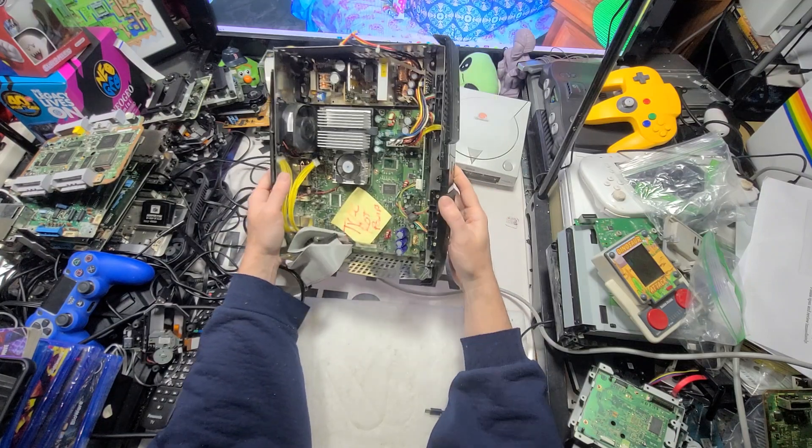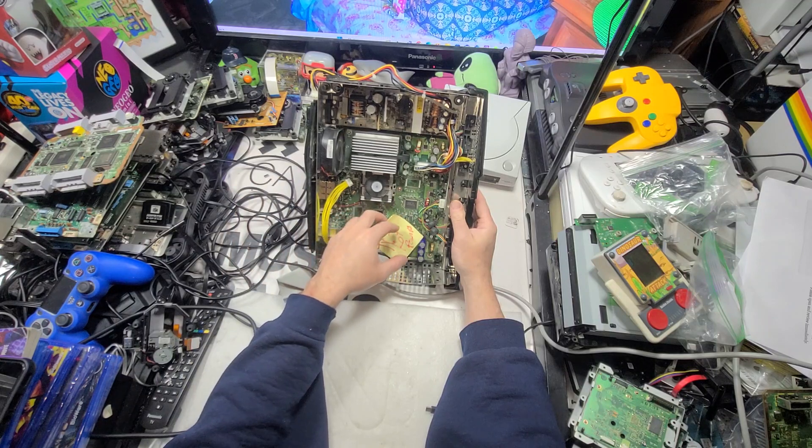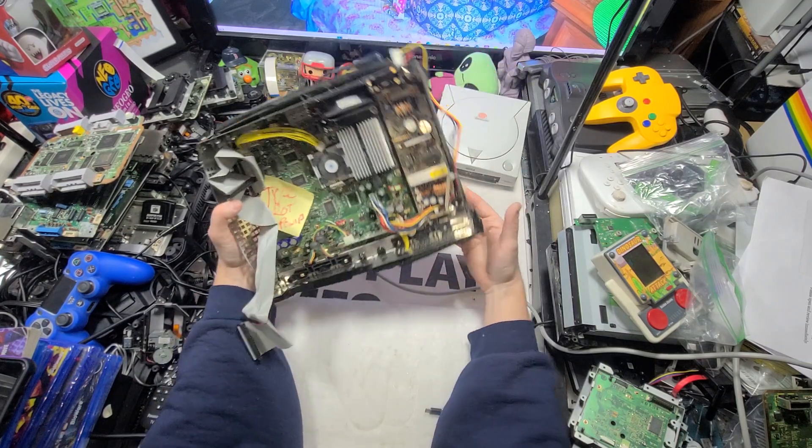It stopped — oh, there it goes again. Pretty weird. I'm assuming that's what the problem is. So that's kind of the concept of trace rot.